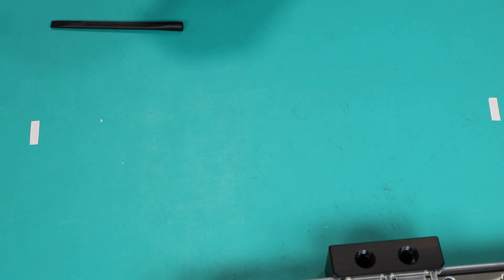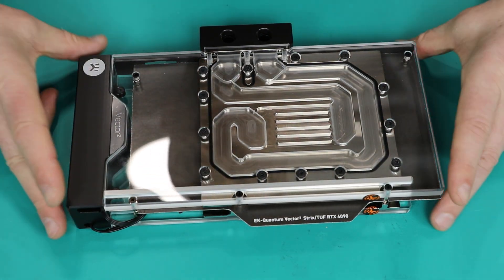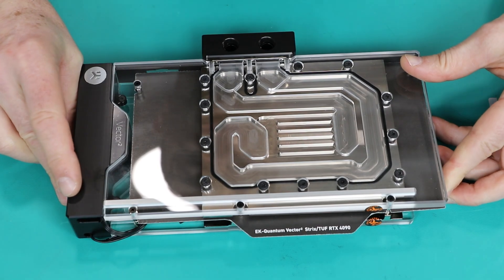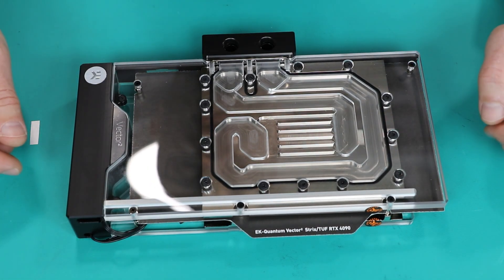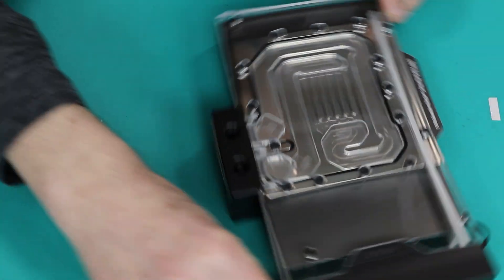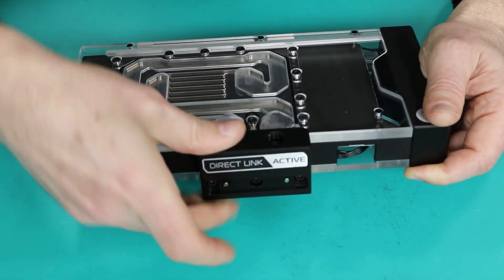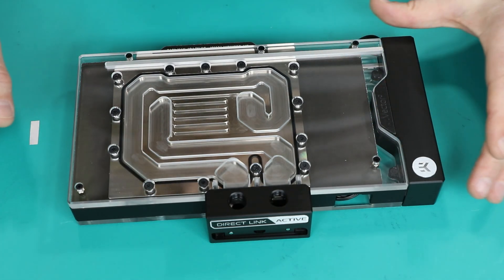After you do this, put the card aside and start working with the block itself. It comes in two parts which will be installed on both parts of the PCB. It comes assembled for the purpose of safer shipping, so first you need to separate them. For that, remove the few screws that hold them together. There are also additional screws behind this plate — three screws that also hold the block together.